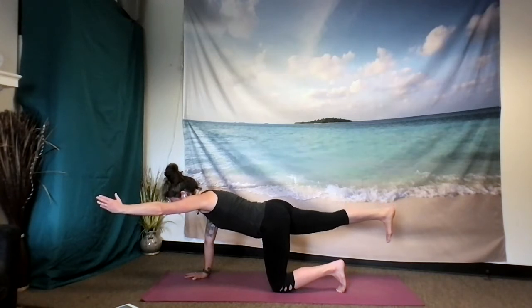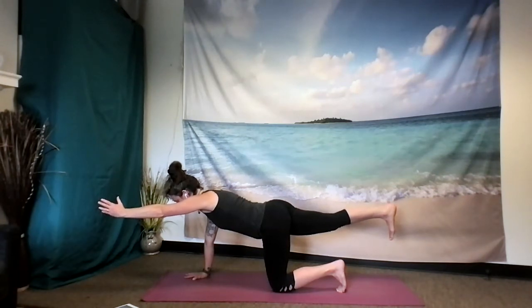Gaze is looking down, low belly drawing in, everything still hugging to the midline, feeling the strength, the stability, honoring where there might be some shakiness. And without judgment, just awareness.